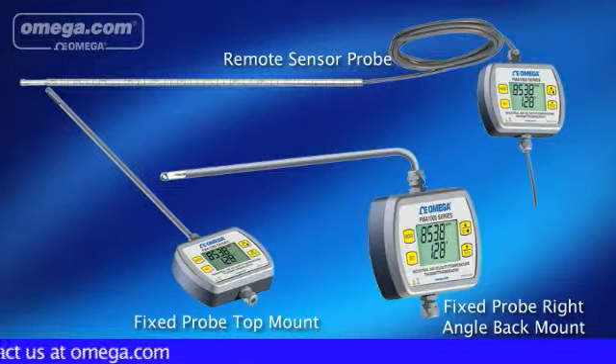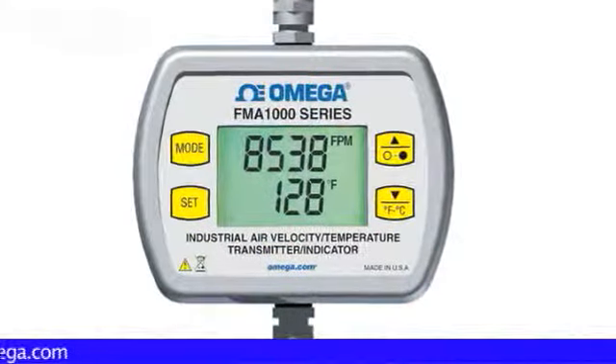With the FMA1000, you will have complete airflow and temperature measurement in your facilities.